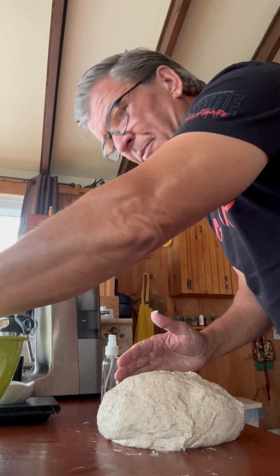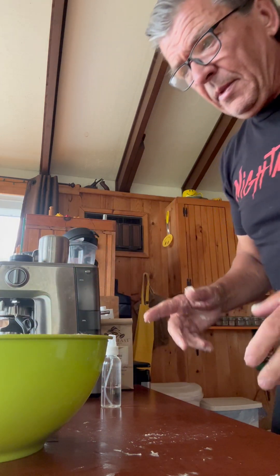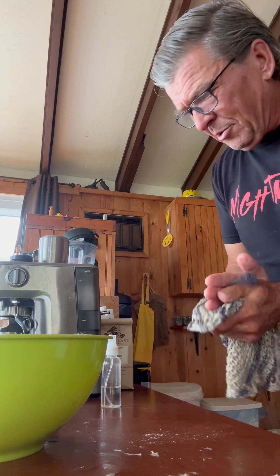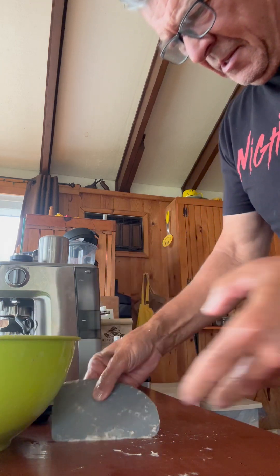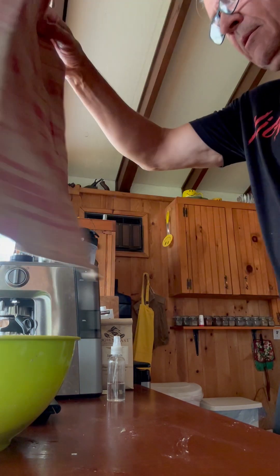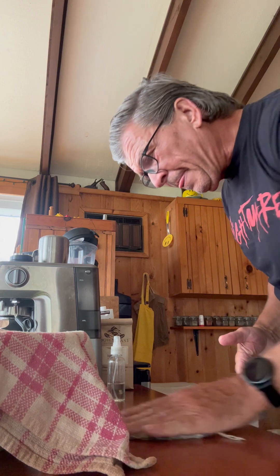I'm going to put it in a nice ball again, back in the bowl. I like to rinse my hands so I don't get the bottle full of goo — one, two, three, four, five sprays. Okay, well that was the second stretch and fold. Now instead of putting it in the oven I'm going to leave it on the counter and leave it for two hours instead of 90 minutes.